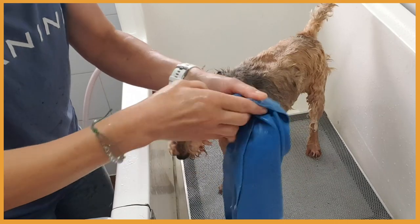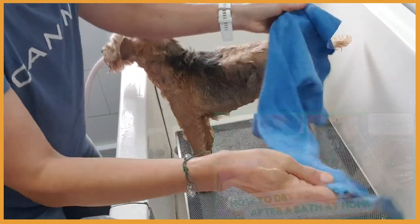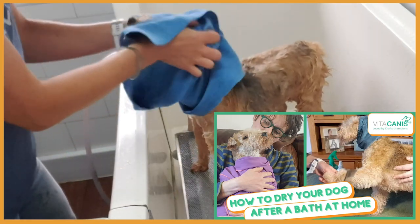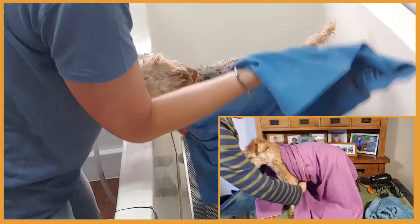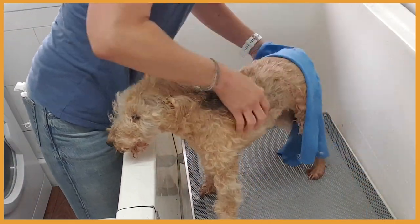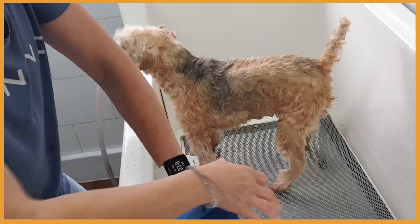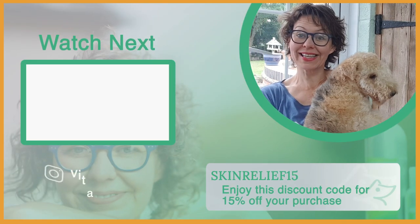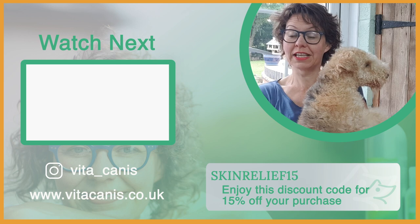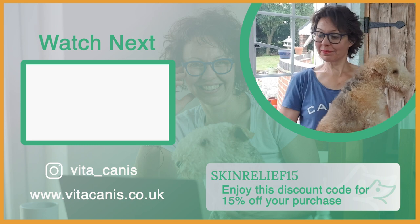You can find out more about drying your dog after bathing in my previous video. The coat feels nice and squeaky clean, smells lovely, and she seems pretty happy. So Vicky is almost dry — I'm just going to finish her off. Stay with us till the end where I'm going to share a discount code you can use to get 15% off the Skin Relief Shampoo. I hope you liked this video — thanks for watching, and remember: keep calm and keep aromatherapy.